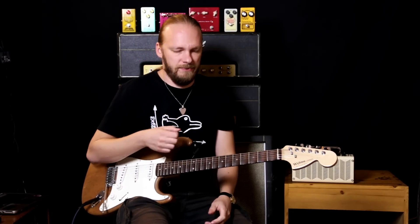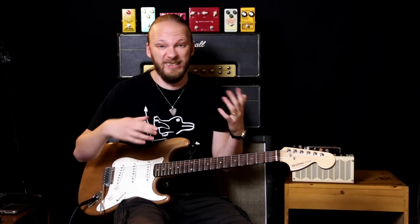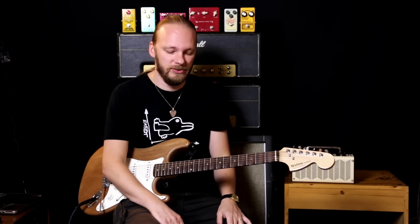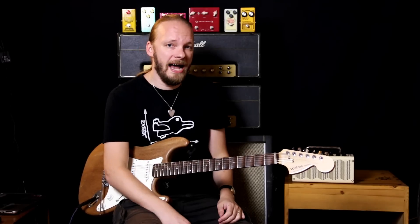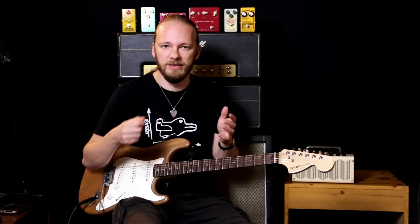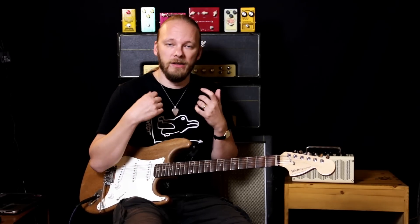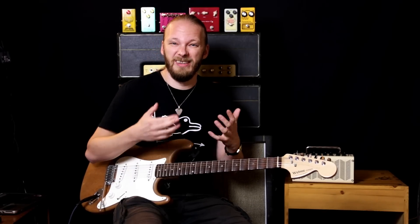Yeah, it sounds very nice — I like the sound of this. The distortion doesn't actually sound like a distortion at all; I think it sounds like an overdrive, at least compared to the other distortion pedals I've tried. But it's too dark for me. It also has a mid-range control which you can adjust with a small screwdriver — it's located on the side. I'll just find the screwdriver and fiddle with that a bit to see what it does to the sound.